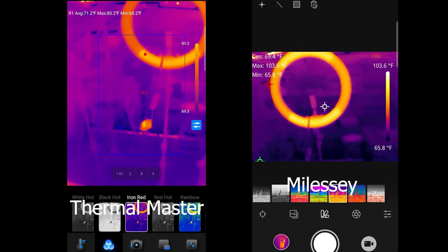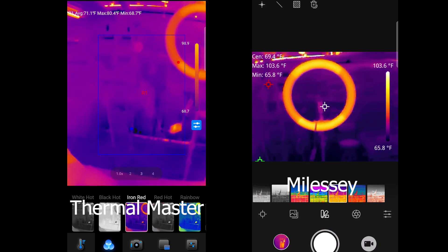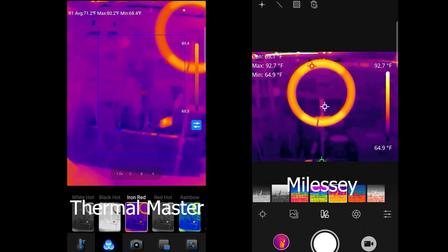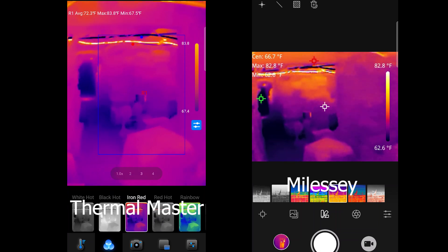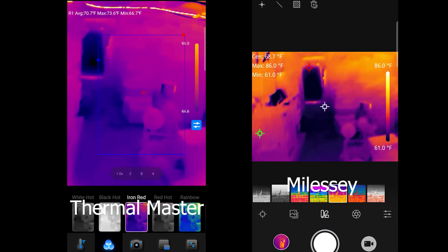The user ability of the Myalesi is pretty simplistic — it's just something that you should be able to see immediately. Resolution is better with the Thermal Master.